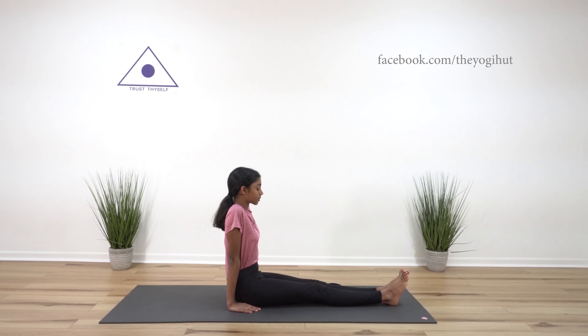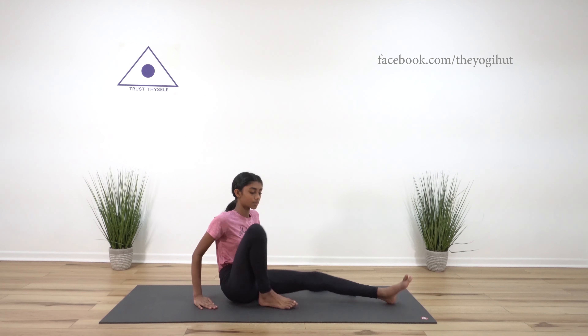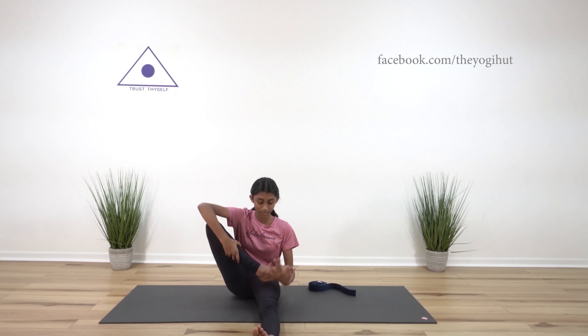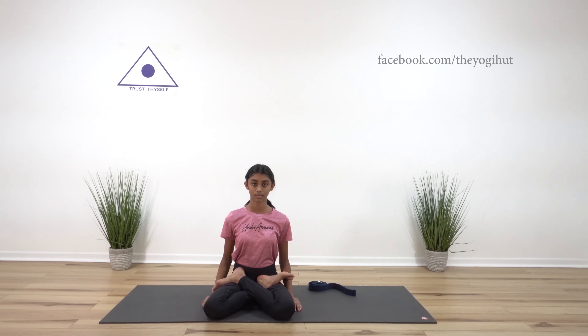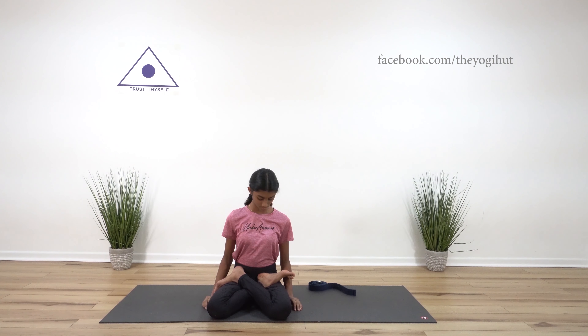Perform Padmasana: bend the right leg and place it over the left thigh, and bend the left leg and place it over the right thigh. Place the toes beyond the outside of each thigh. Bring your knees as close together as possible to tighten the pose.